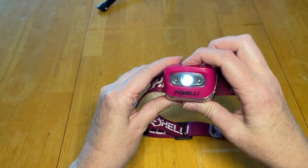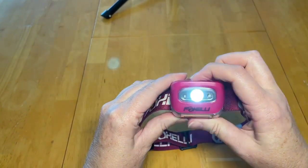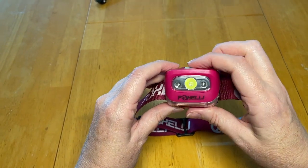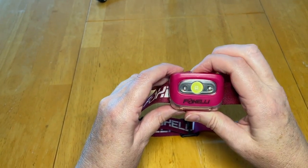So on, and it gets a little bit brighter. It gets into a strobe mode, and you can turn it off. It has this red mode as well. I have never used the red mode, but it is there if you need it.